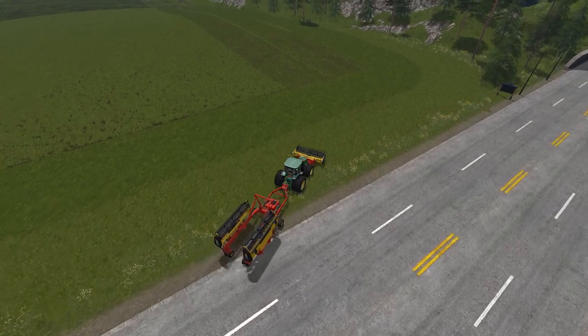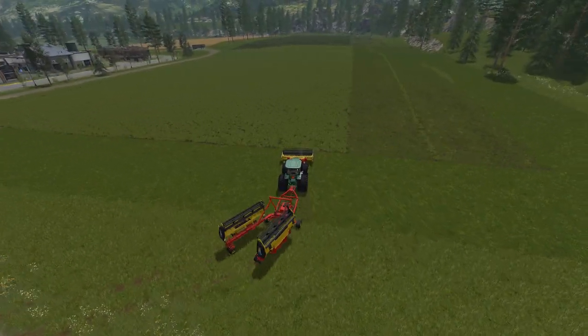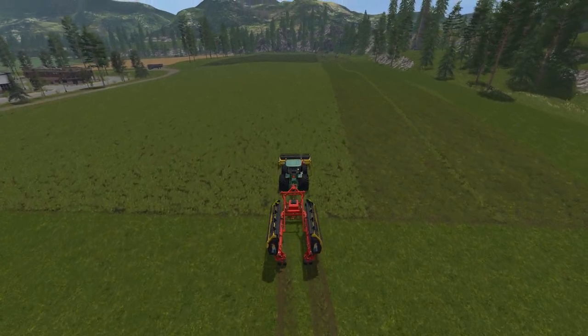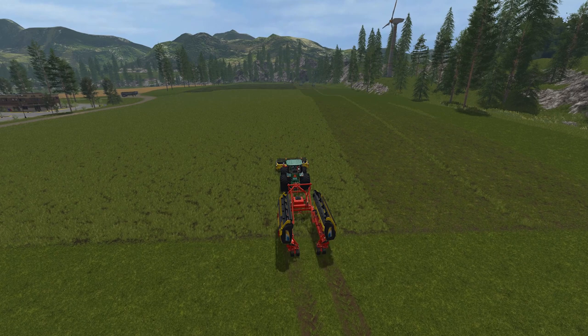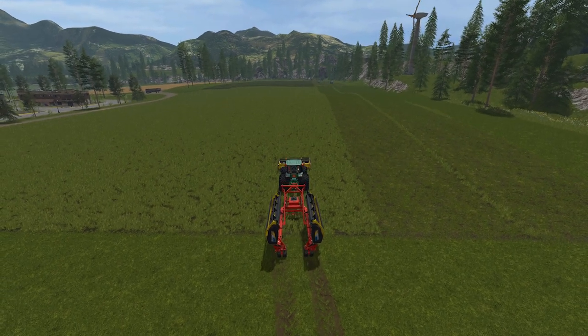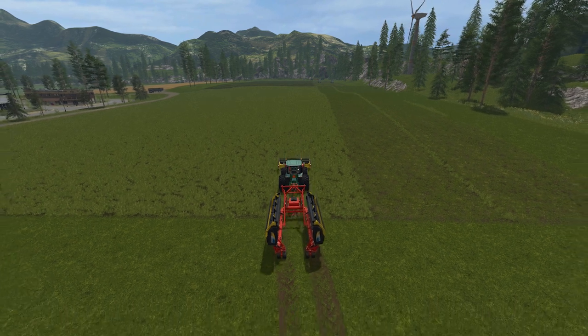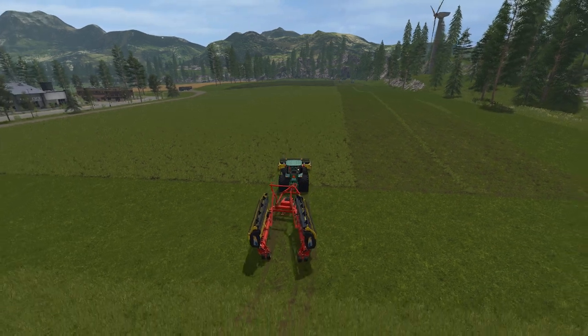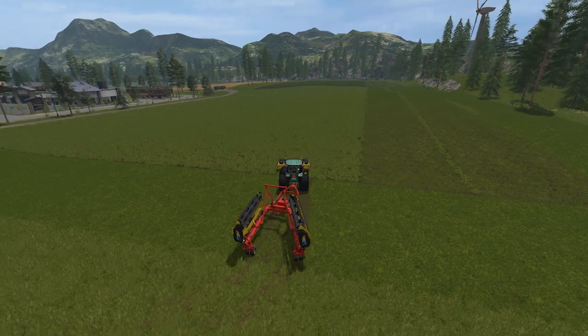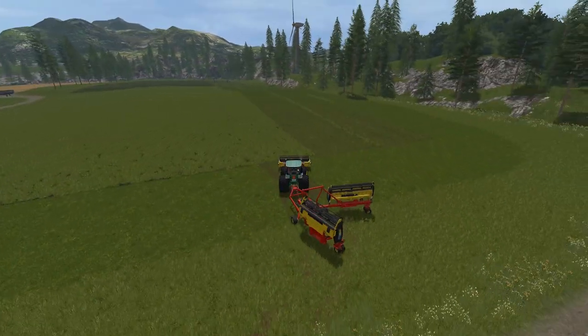So we're going to come up to where we're going to mow. I did do a comparison test between using this and the Big M, to see whether the same amount of grass will be cut. It is very, very similar — same width, very similar amount of grass, though it looks like a little bit less grass from the output. What we're going to do now is unfold it — we're going to reverse and hopefully we can just spread the heads out.